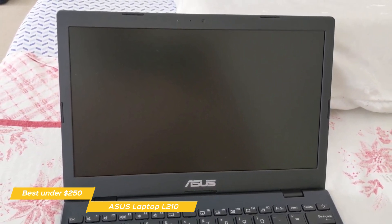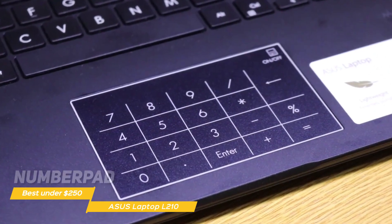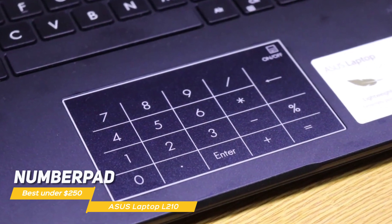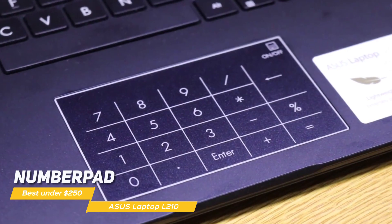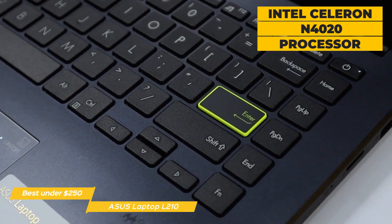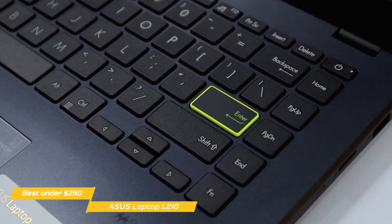The keyboard is backlit and has enough key travel to make typing a comfortable experience. A notable innovation of the L210 is its numpad that acts as both a trackpad and a virtual backlit numeric keypad, activated by clicking on the upper right-hand corner of the trackpad. Asus has equipped this laptop with an Intel Celeron N4020 processor that gives it average performance, coupled with 4GB of memory and 64GB of flash storage.